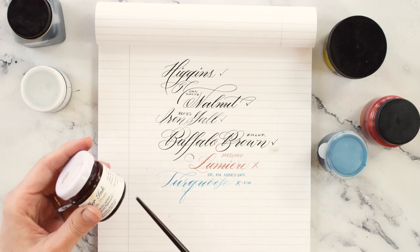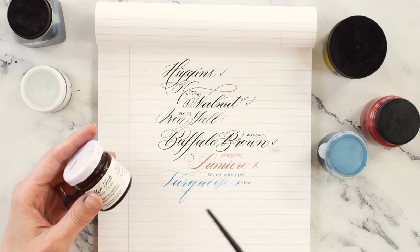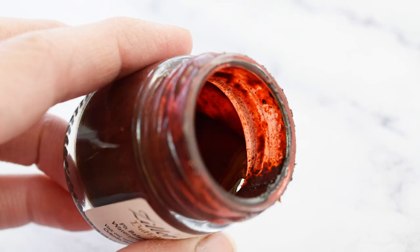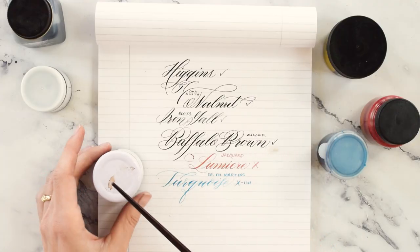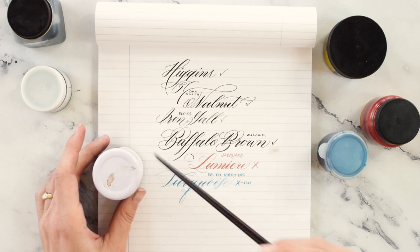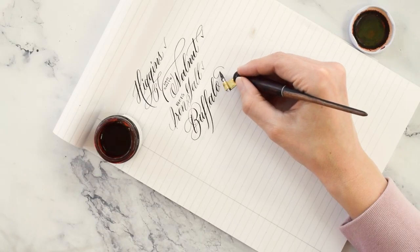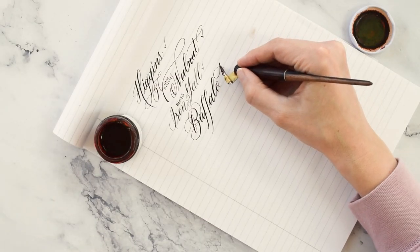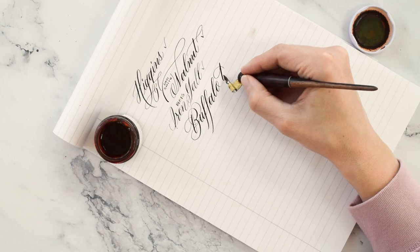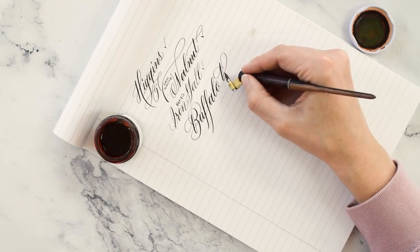Ziller I have reconstituted before, so I knew that this would work. It reconstitutes beautifully. It was not completely dried up — I've never had Ziller turn into just a dry cake of ink — but it was extremely sludgy. So all I did was add some water, and then I've got this that wrote beautifully, and I bet it's waterproof. Yep. So Ziller is great for reconstituting.